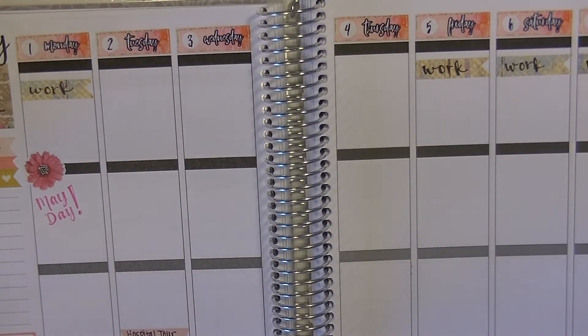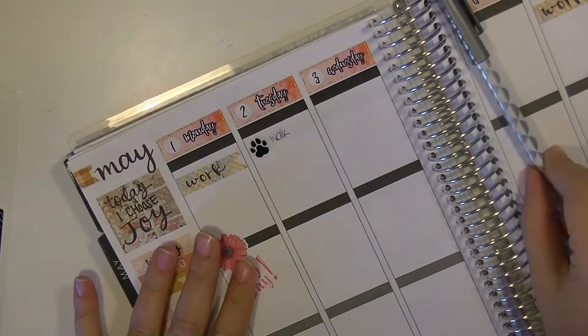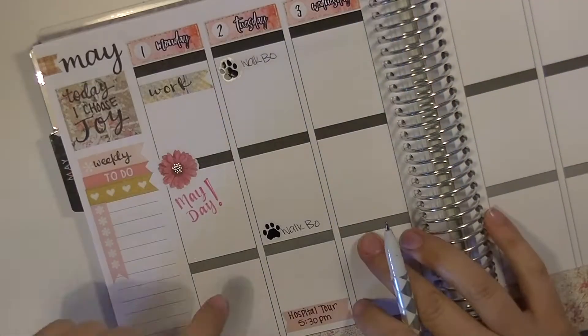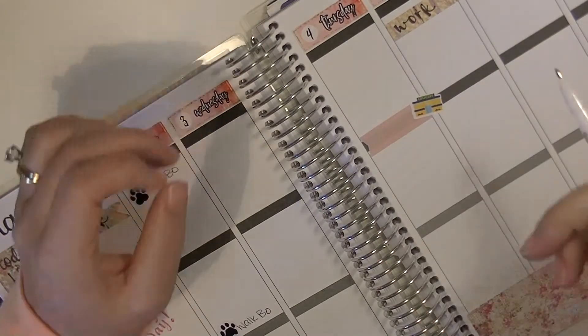Since if you're new here, you probably don't know, but I'm pregnant. I'm about a little over six months pregnant, so that's pretty exciting. And then you'll notice I put in here a couple of dog paw stickers and I'm marking down walks for my dog.